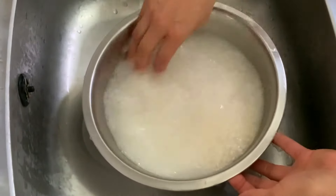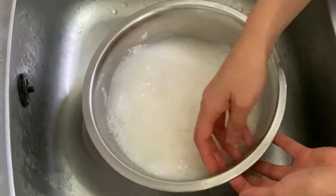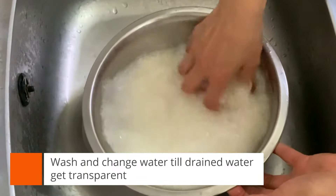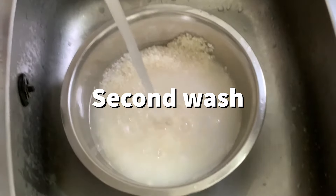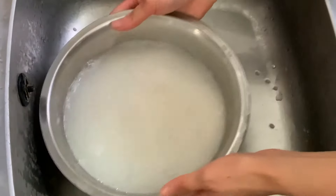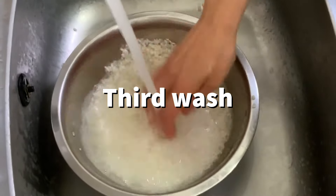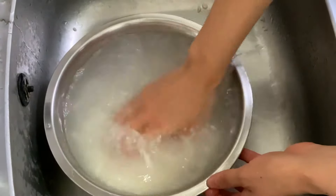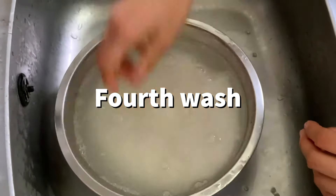Lots of recipes say wash rice for two to three minutes, but how long doesn't really matter — what matters is how many times you change the water. I change the water five times, until the drained water becomes transparent. We call this rice-washing process kometogi, which literally means polishing the rice.